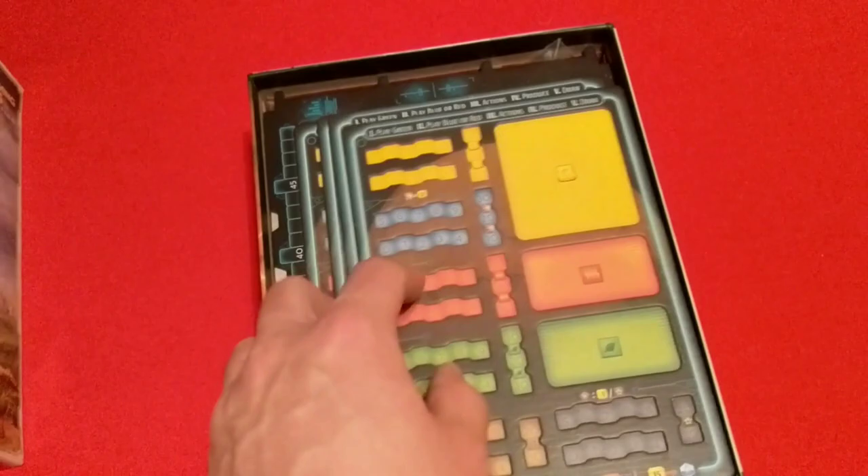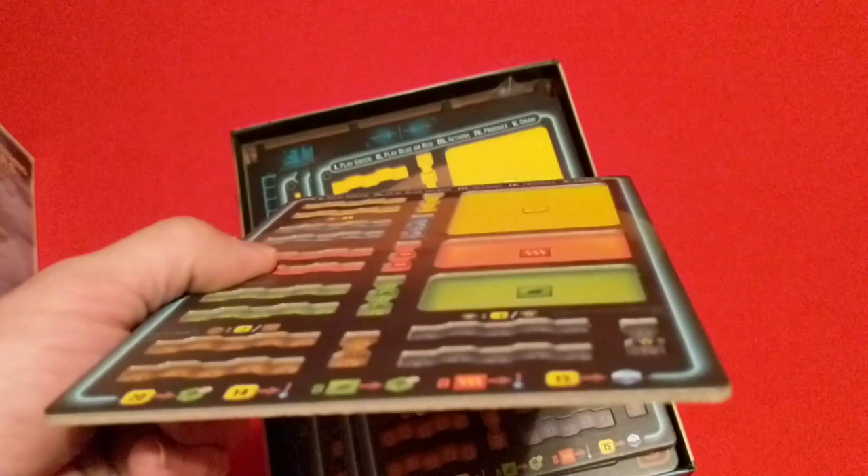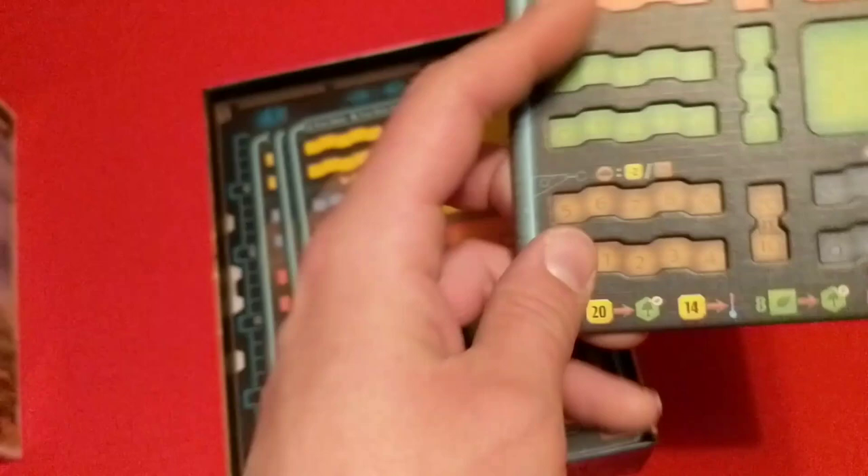And then we have our dual-layered player boards — way nicer than just the card stock that came in Terraforming Mars. All the sections are dual-layered and notched to fit your cubes. Got four of those.